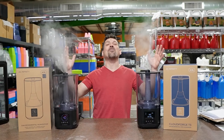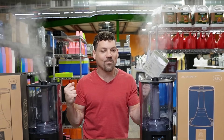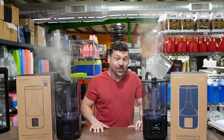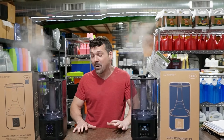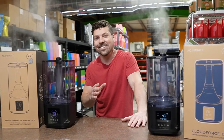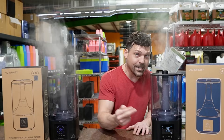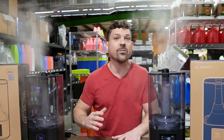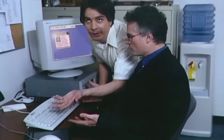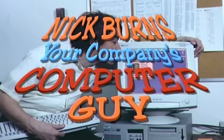The Gen 2 Cloud Forges have finally arrived. By popular request, we're going to show you the differences we found between the Gen 1 and Gen 2. Be sure to watch till the end — if you have a Cloud Forge humidifier with a dead display, we're going to show you a simple trick to bring these things back to life.